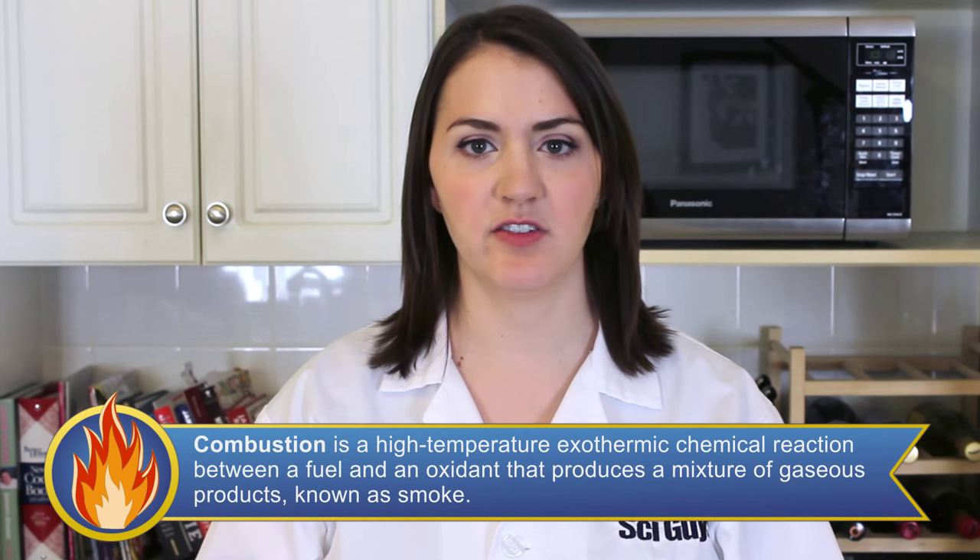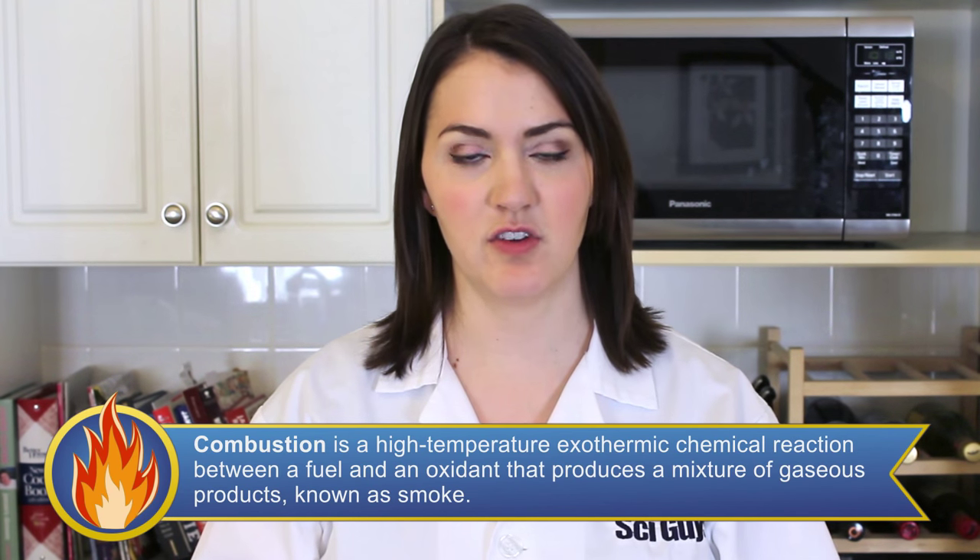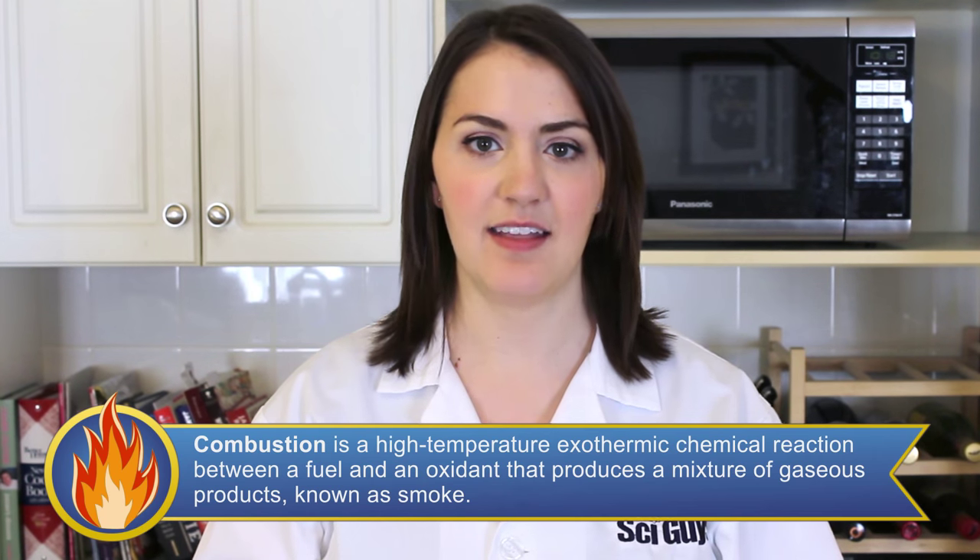Hey Teresa, does steel wool come from steel sheep? Yes, yes it does. Combustion is a rapid chemical reaction that combines a substance with oxygen to produce oxides, light and heat.